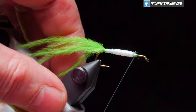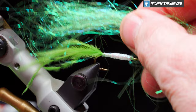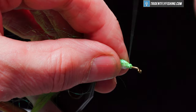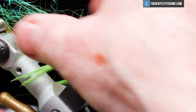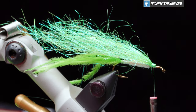Neaten that up just a bit. Our flash material is going to be some Ice Wing Fiber in the color fluorescent chartreuse. We want this to extend back about to the end of our ostrich plume. Tie that in on top, fold back the remainder of the material. If it's a little long, take our scissors and trim it along like so to give it a bit of a taper.